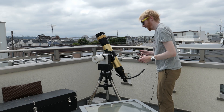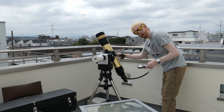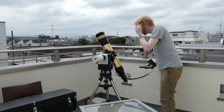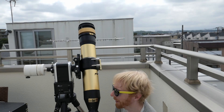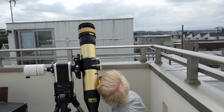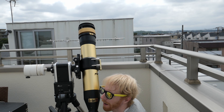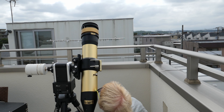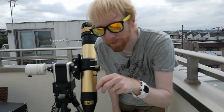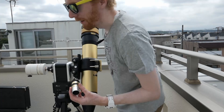I've asked the AZ Mount Pro to point at the sun. On this telescope there's a solar finder on the side — I'm supposed to be able to point it at the sun and it will project a circle of light onto the finder. Let's have a look: I can see the shadow of the sun — I'm going to increase the speed of the mount — and yes, I see the circle of light showing where the sun is.